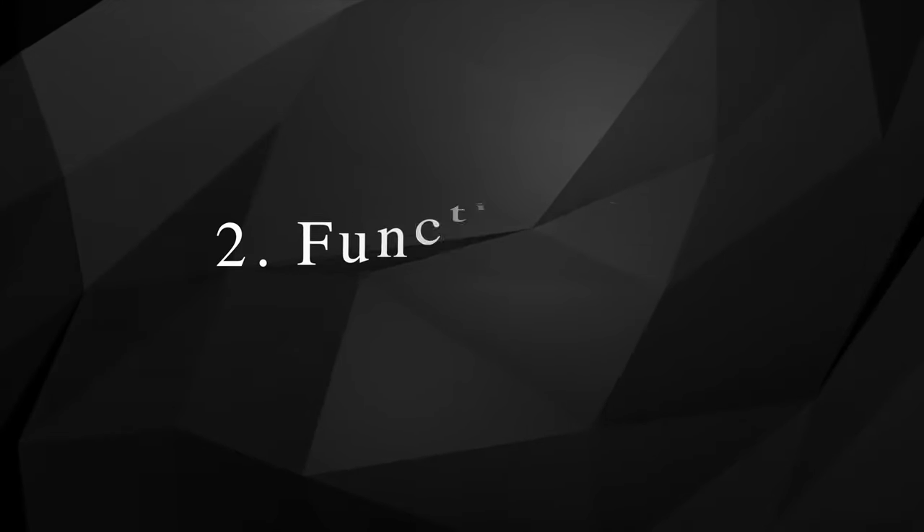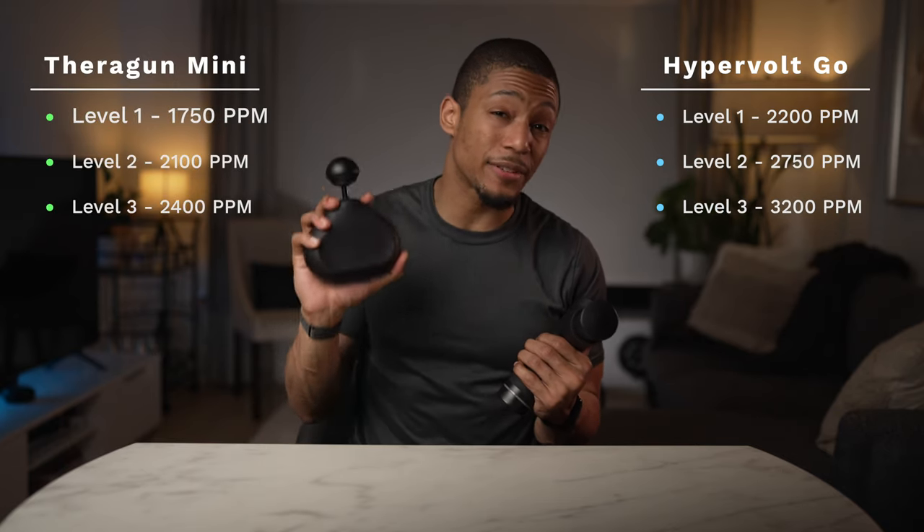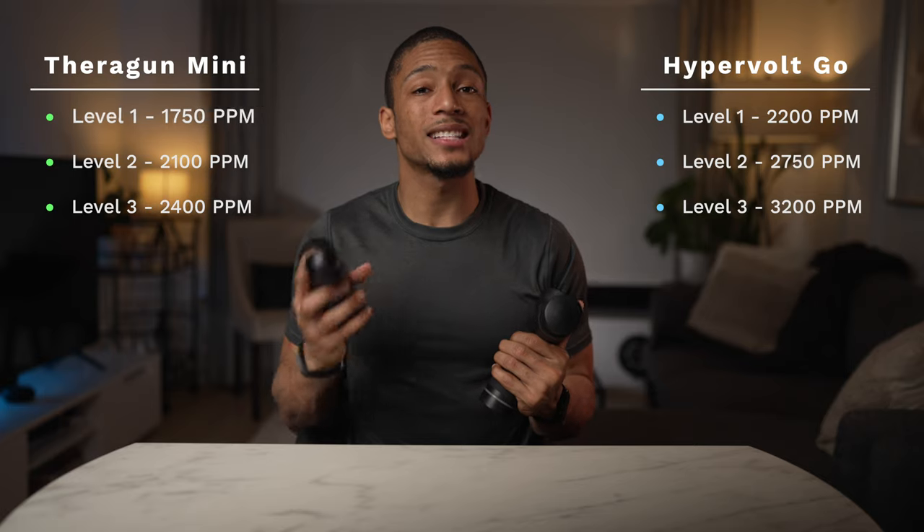For the second category — functionality — this narrows in on how exactly both massage guns work and their effectiveness in relieving muscle soreness. The Hypervolt Go operates at three percussion speeds starting at 2,200 PPMs and goes all the way up to 3,200 PPMs, versus the Theragun Mini which starts at 1,750 PPMs and tops out at 2,400 PPMs. To be honest though, you really can't tell the difference between the two when actually using each device.